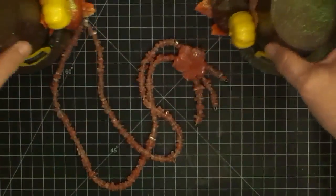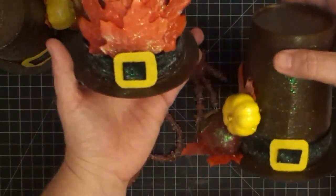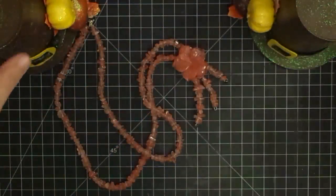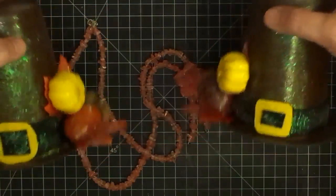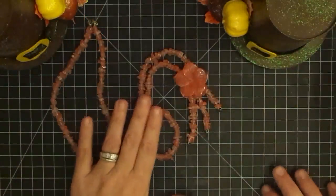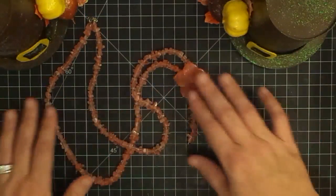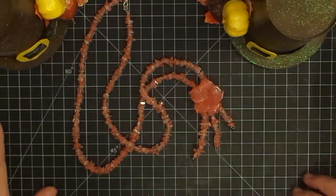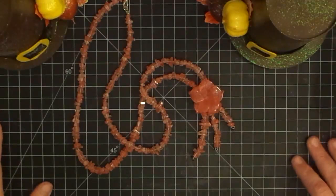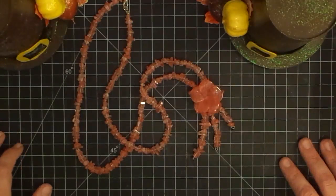I cannot be happier, y'all. I cannot wait to put these out — I'm probably going to go ahead and put them out. Gareth, I'll post a picture on Facebook when I have them all set up with the candles and everything. Thank you so much for sending me these cuties, Gareth. I'll put a link to his shop below because he does beautiful jewelry at really affordable prices, so you guys need to go check it out. Thanks so much for watching and I will catch you guys tomorrow — I think we're going to do some Christmas stuff again. Not sure yet, but I'll see you on Monday. Bye-bye.